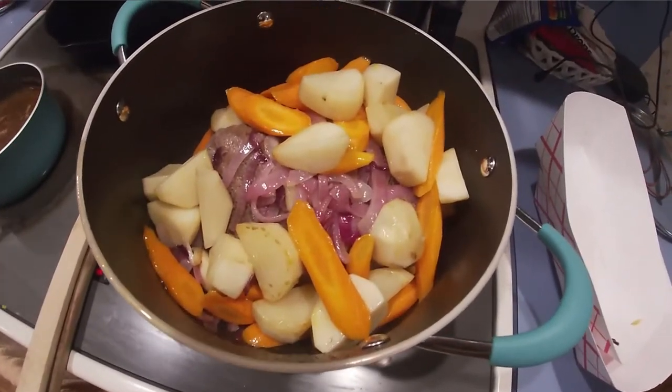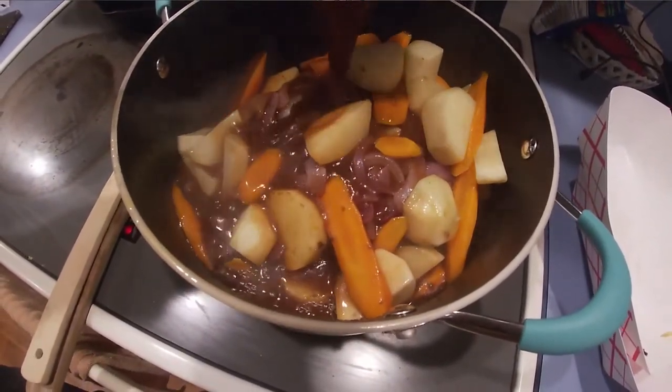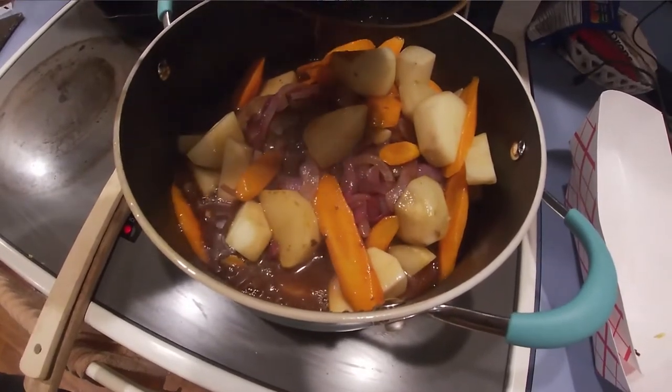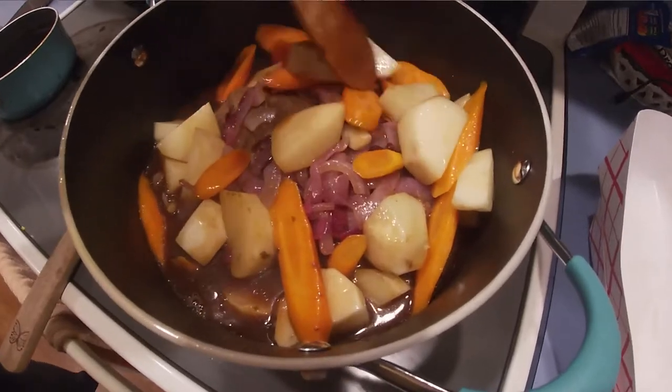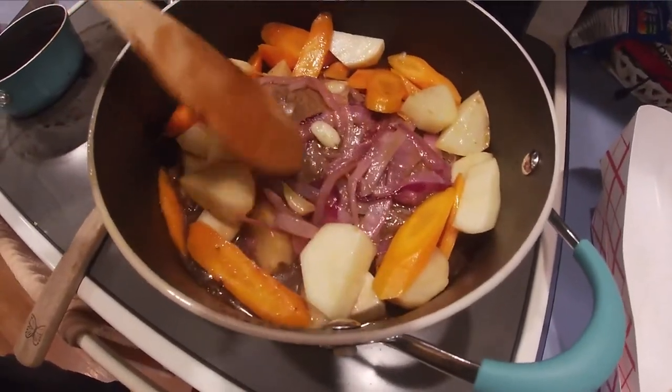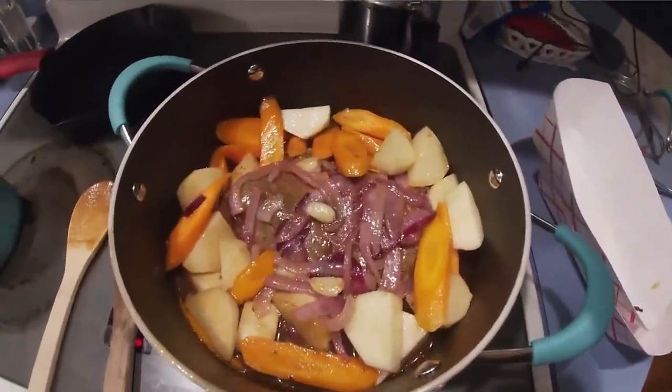And now that lovely gravy is going right on top. I'm just going to move this around a little bit and turn off that burner.